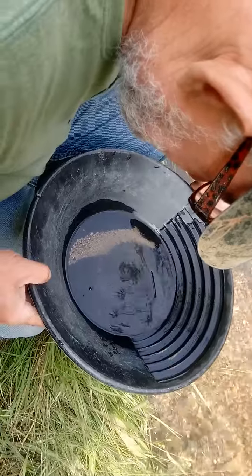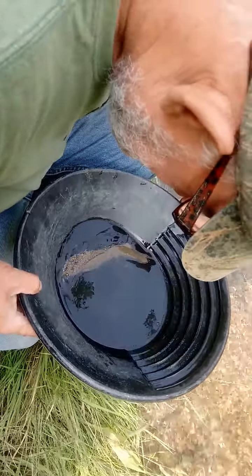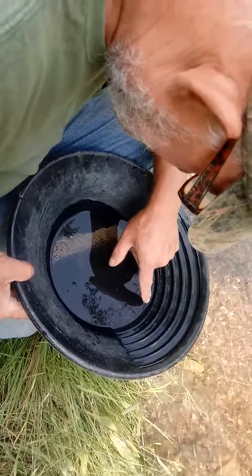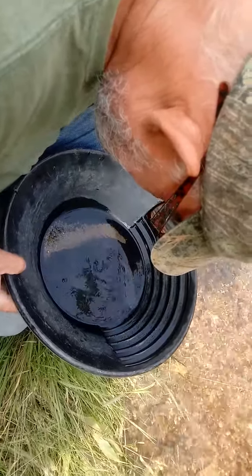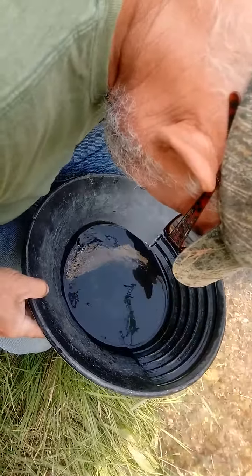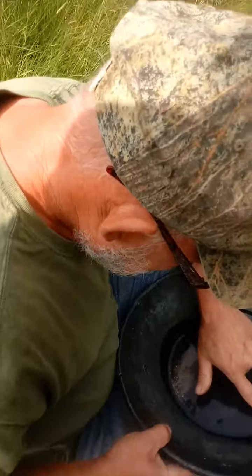Oh, there's gold in there! It's always coming down the mountain, always being unearthed. One, two, three, four, five, six, seven, eight, nine, ten — about fifteen little pieces in there. Pretty cool!